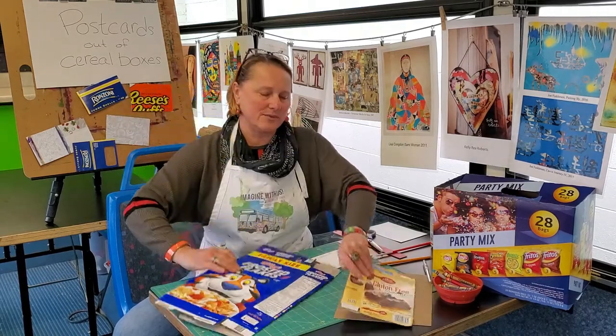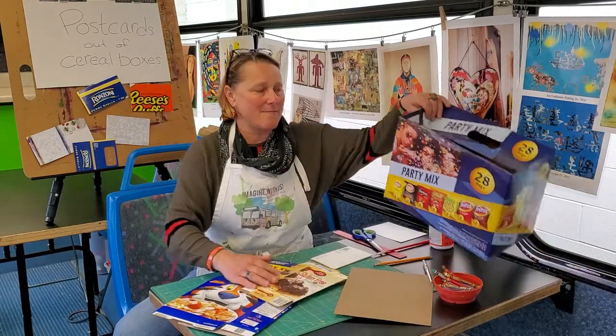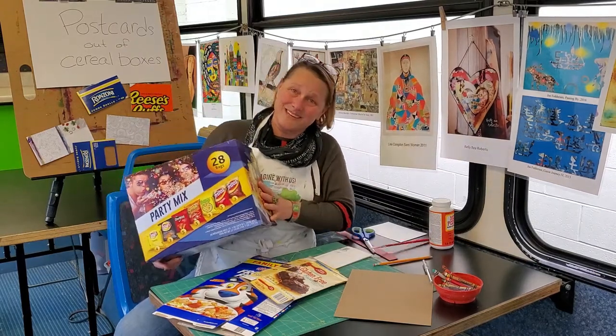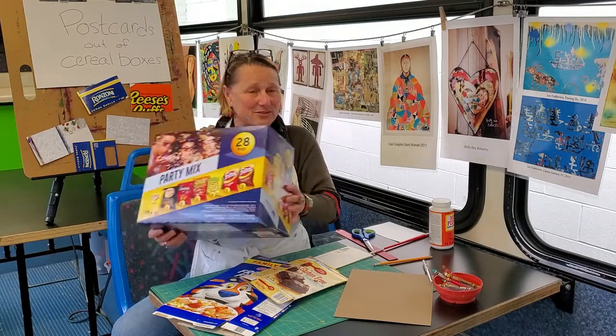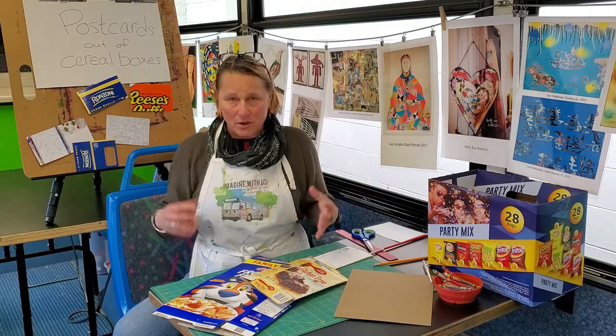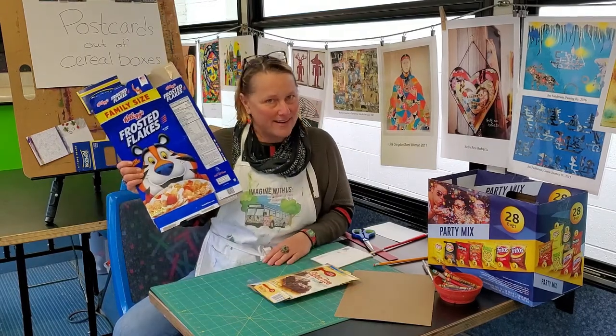This might be a fun idea. So I got out our good old cereal boxes — we had a brownie box, my lunch box, chip bags that they aren't going to school anymore, so they're going through really fast. But this is another box I saw. We are going to make postcards. How fun would it be to create postcards that are already pre-made? Ta-da.